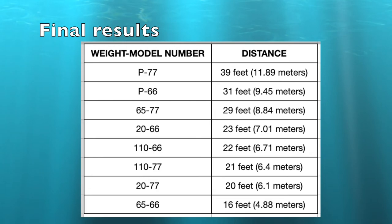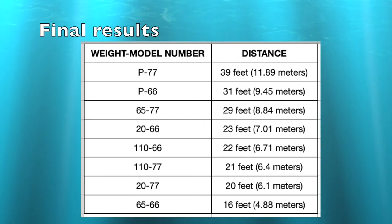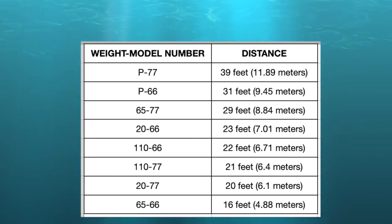So as you can see, our final results: model number 77 came out with the farthest flight, with the poster board being the largest wingspan — 39 feet, almost 12 meters. But overall, model number 77 outdid the 66 in most cases, so that would be the better design. Go ahead and give it a try and leave your comments below on how far you're able to throw your paper airplane.